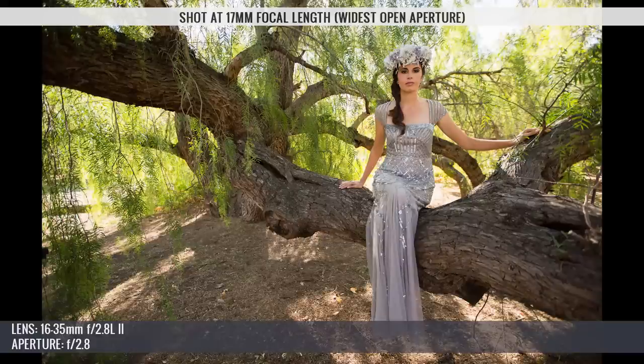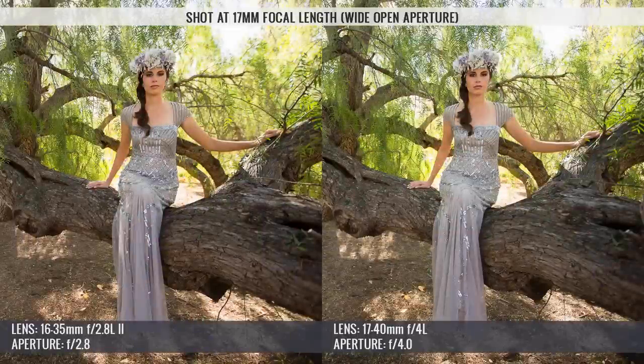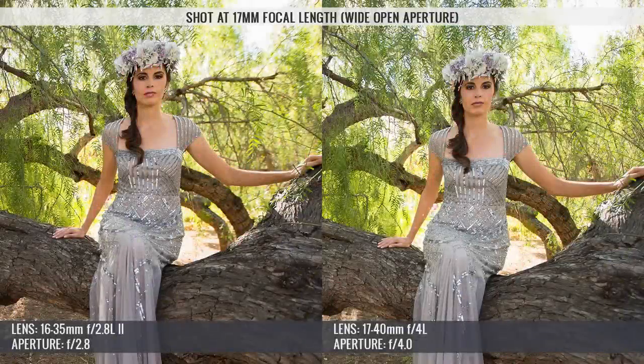With both lenses at their WOAs — f2.8 for the 16-35mm and f4 for the 17-40mm — I immediately noticed that the 16-35mm is actually rendering a decent amount of bokeh compared to the 17-40mm. We can see this difference in the area surrounding the model. It's not a ton, but it's still impressive that we can render a bit of bokeh out of this lens given that it's at 17mm.